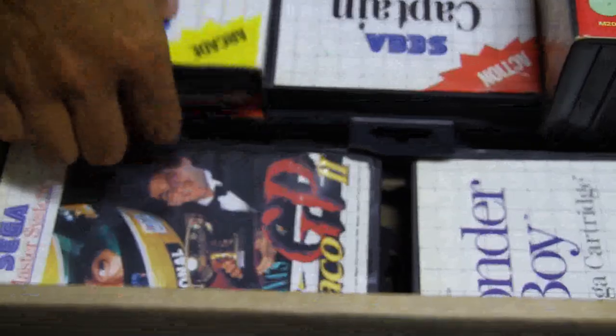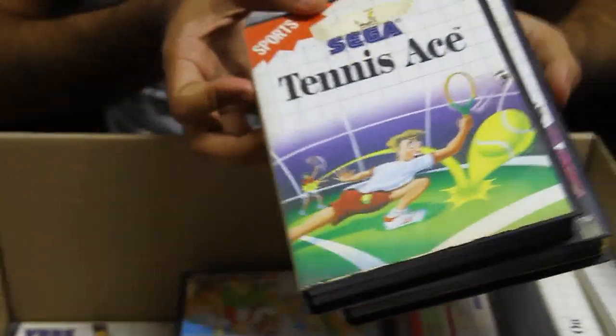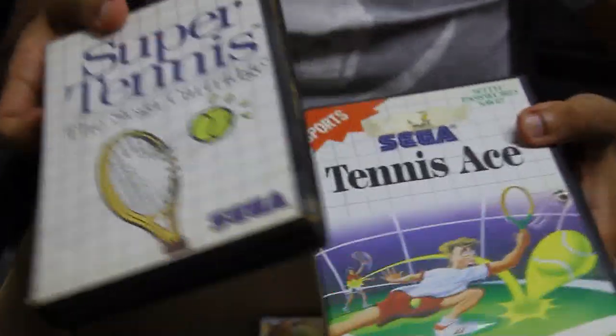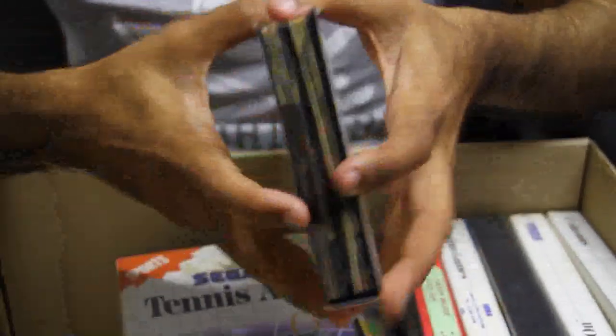Some of the many titles: we had Chase HQ, Tennis — which was one of my favourites, I've got two tennis games here which says it was one of the favourites. Let's open them up and show you the cartridges.